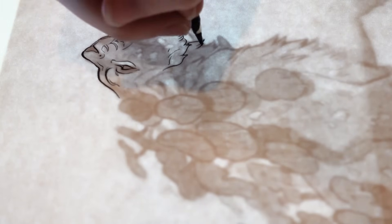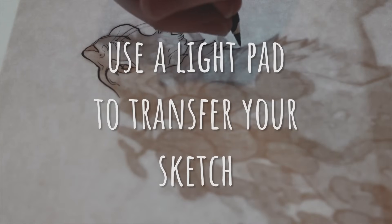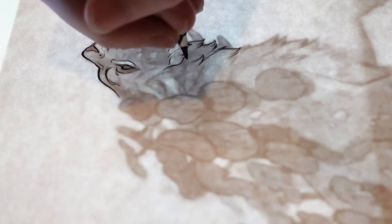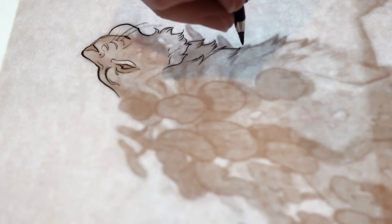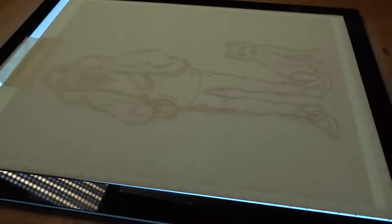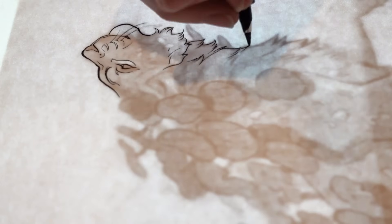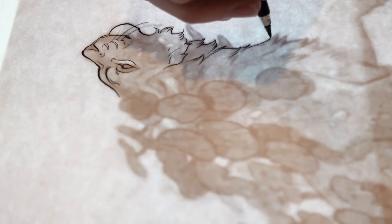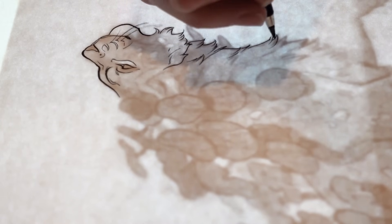Tip number two: once you've got that sketch figured out, use a light pad to transfer your sketch. You can buy one online for about twenty to forty dollars, or you can even make your own if you have a glass table and a light. A light pad allows you to see your sketch through the paper so you can trace the line art without ever touching a pencil to your final piece. I love this method because it allows me to sketch digitally, print out my sketch, and then ink it traditionally. I like sketching digitally when I want to try out different ideas or use the liquify or transform tools to edit my sketches.